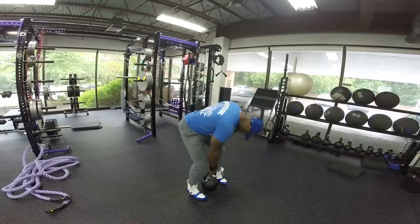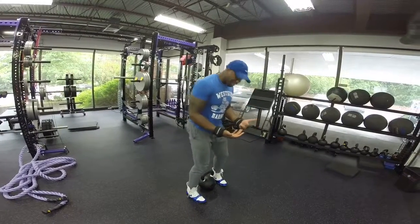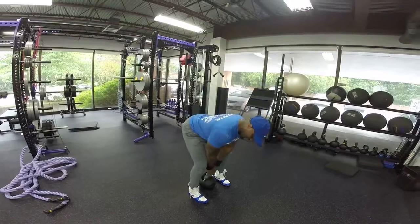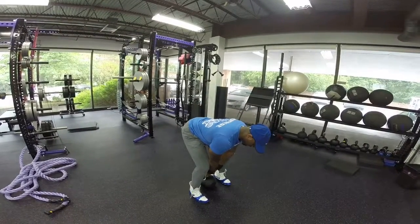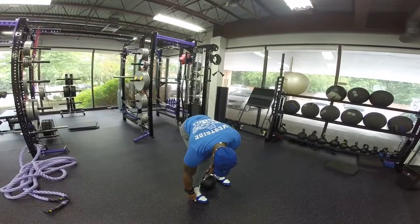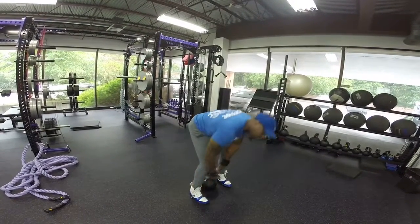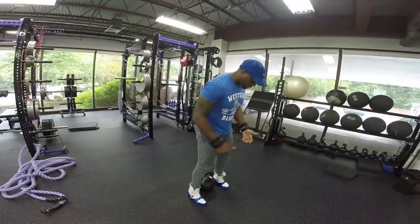We're going to go over the Kettlebell Swing. I usually like to start with the Kettlebell a little bit behind me — it's going to force me to get into that hinge position. Keep the weight from the midpoint of your foot to your heels. We don't want the weight to transfer to the top part of your feet; a lot of people get a bounce that way.